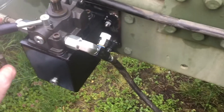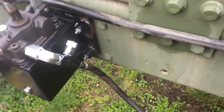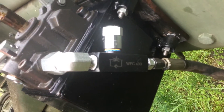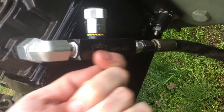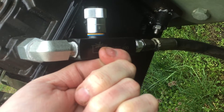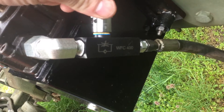I went ahead and got the flow control device — the WFC-400, as I specified in the comments in the original video. As you can see in the diagram, it's got a check valve in one direction so it free flows that way. Coming back, the check valve stops that and forces it through the restricted needle valve, which is controlled by this knob adjustment here.